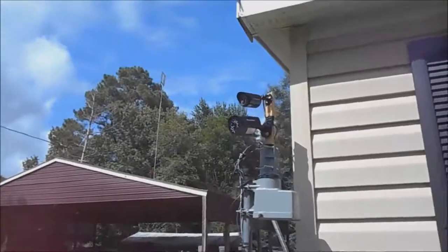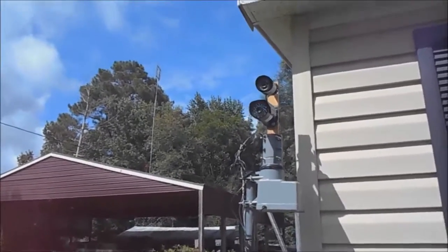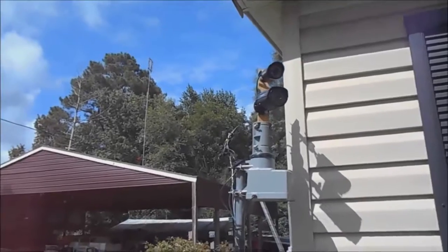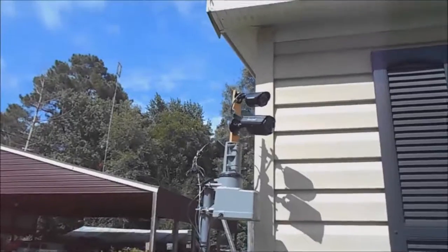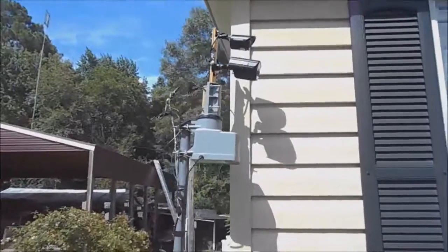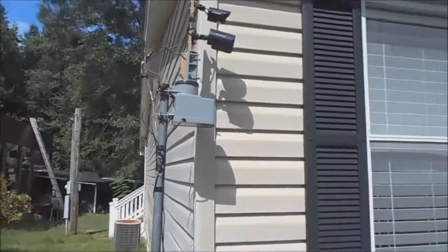At night when the dogs are barking you can't tell what's going on out here. But you take this camera and turn it around — it can see in the dark pretty good. It's kind of unbelievable. This thing will swing all the way around to the front porch, stop, and then swing all the way back down to the other back porch. It's pretty nice.